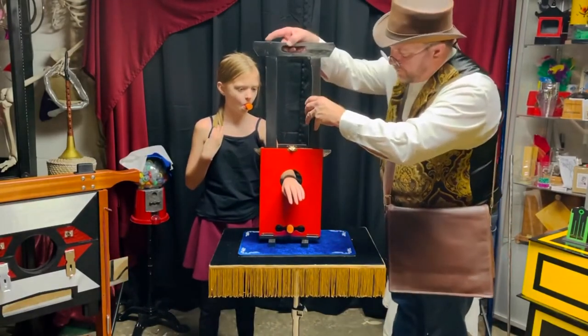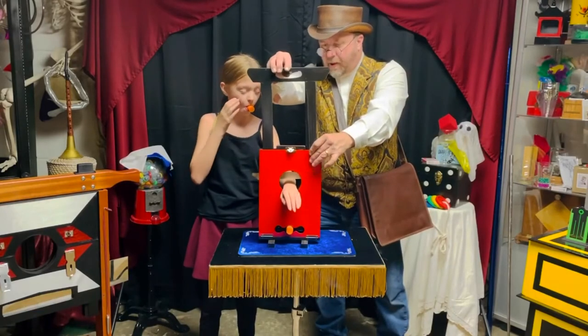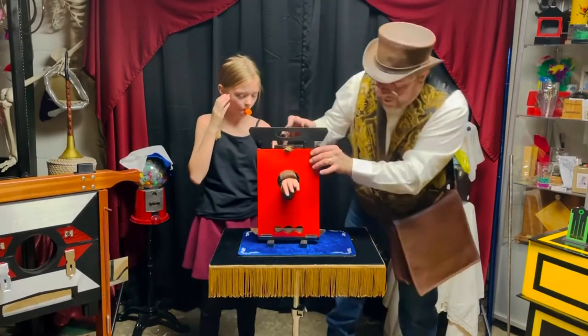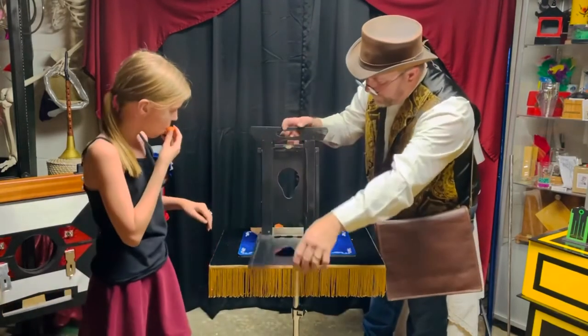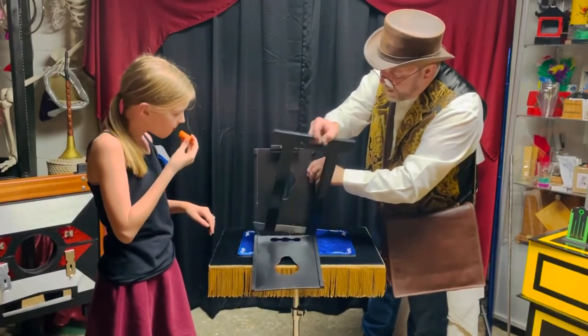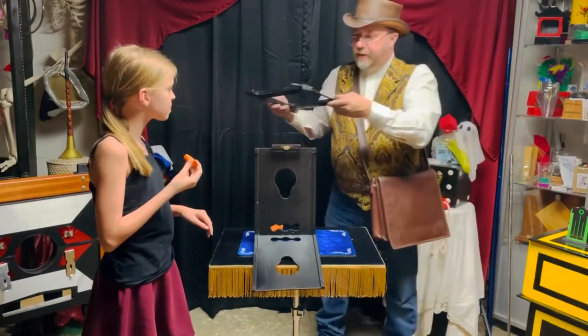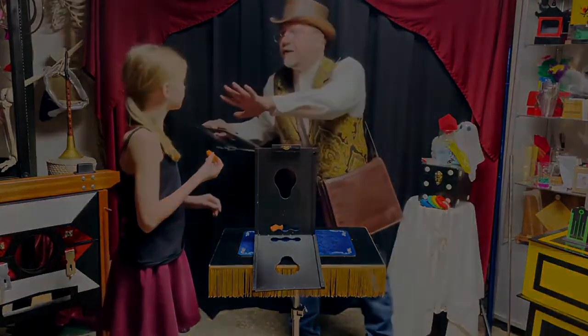Actually the carrot down there because the blade's going to run through that. Okay, are you ready? Here we go — one, two, and three! Look at that, it cuts the carrot and goes right through your arm! And look, we can take the blade back out. Look at that — there's carrot bits all over the blade. Maybe a little blood too, but I'm just kidding.